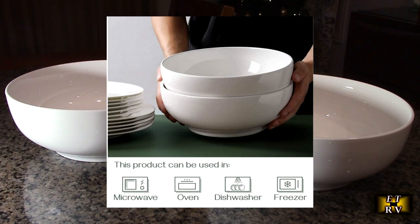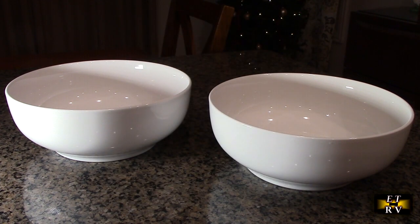What's unique is that they're microwave, dishwasher, freezer, and oven safe — which is really unique.